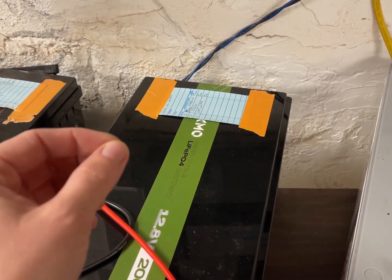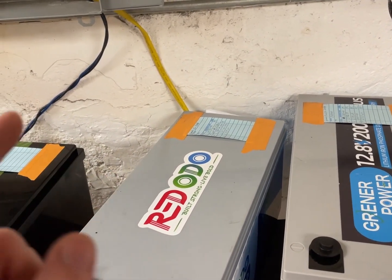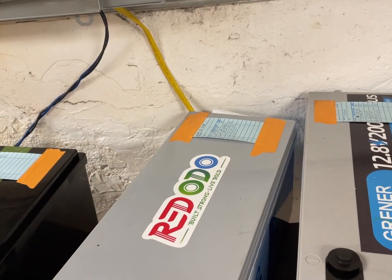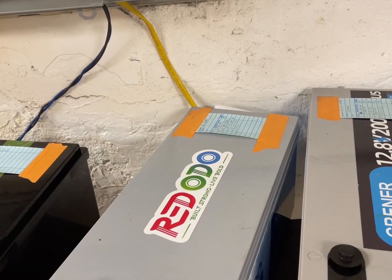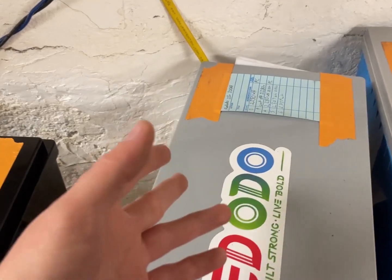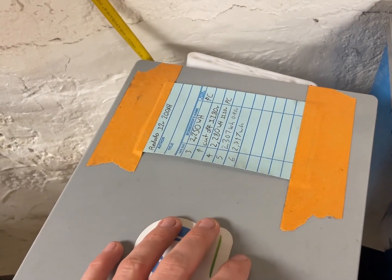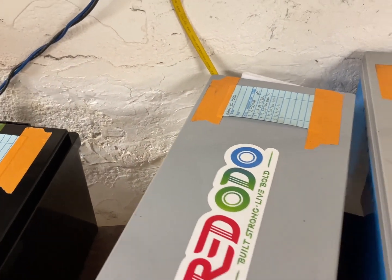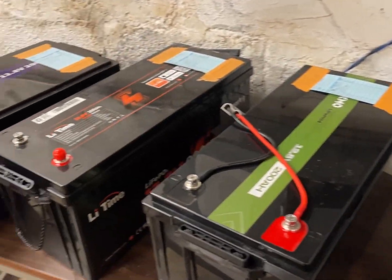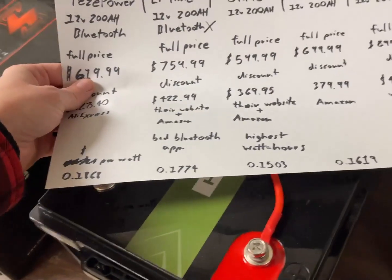There's also some interesting science here — you might be able to get slightly more capacity from these batteries after 10 or 20 cycles, because even the manufacturers recommend breaking them in. I wish I had the capacity to run that many full discharges, but it's honestly a real pain to move these batteries. With all this testing we've moved about 50 kilowatt-hours to our apartment, which has kept our power bill down to about $30.